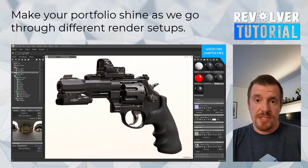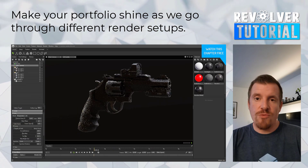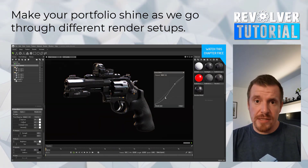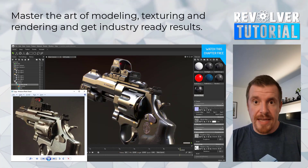Whenever we're done with our textures, we will then revisit Marmoset Toolbag, where we're going to make renders as close to photorealism as possible, while making use of Marmoset's ray tracing engine.